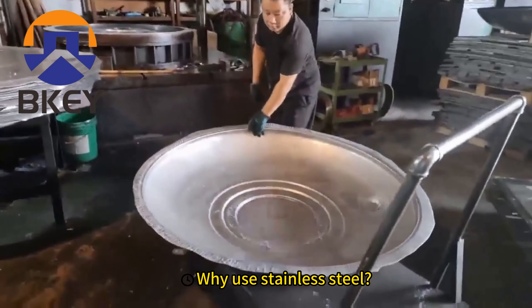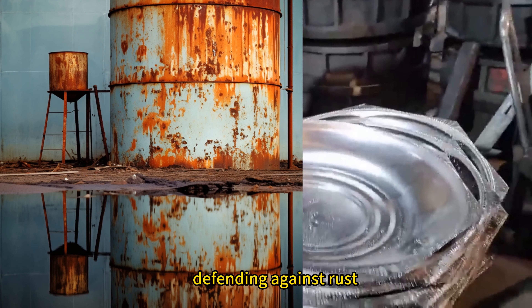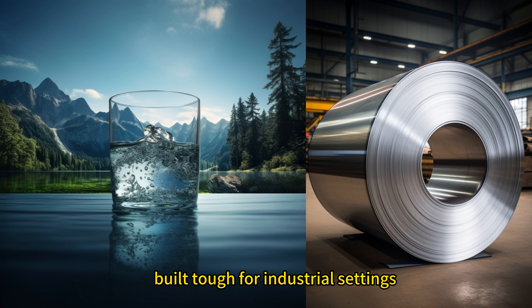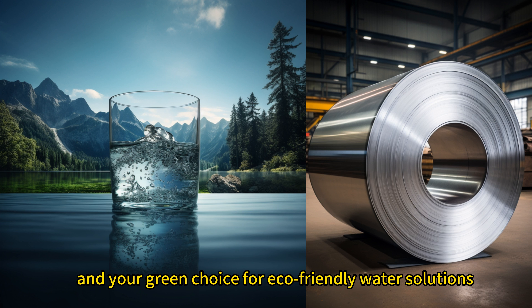Why use stainless steel? It's a powerhouse, defending against rust, ensuring water purity, built tough for industrial settings, and your green choice for eco-friendly water solutions.